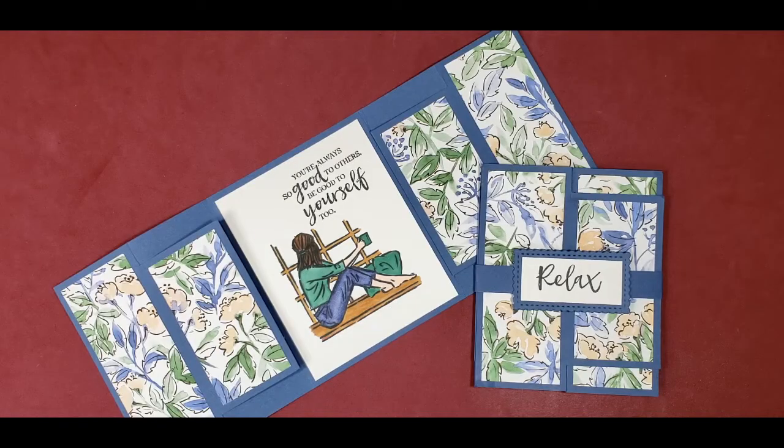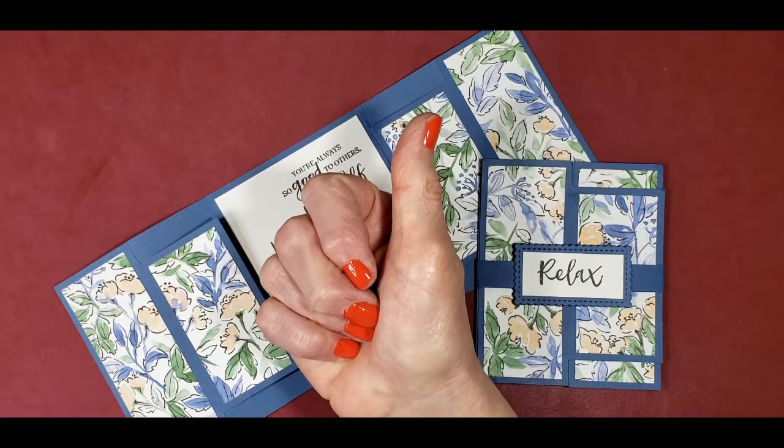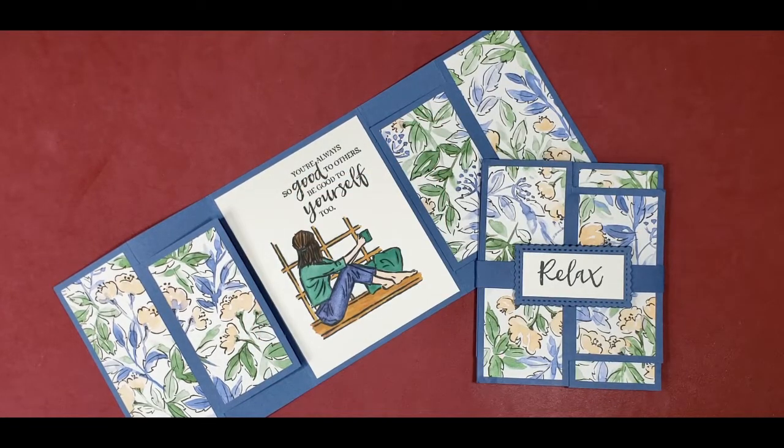I hope you liked this project as much as I did. As you can see, it would work great with just about any sentiment stamp set — why don't you give it a try? If you enjoyed today's video, would you do me two favors? Click the thumbs up emoji, and share it on social media with your crafting friends and pin it to Pinterest. These actions will help me keep sharing my ideas with other crafters for free. Be sure to hit the subscribe button below so you won't miss any future videos. If you have any questions, be sure to contact me — I'm here to help.